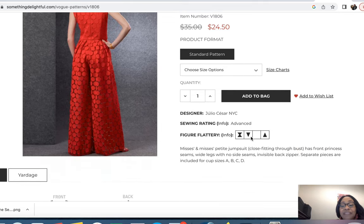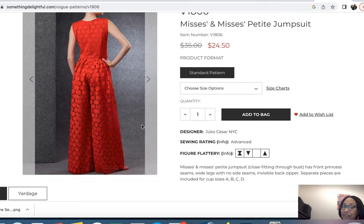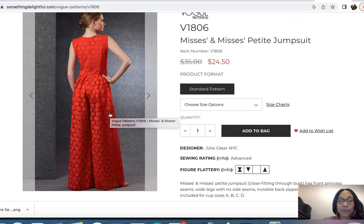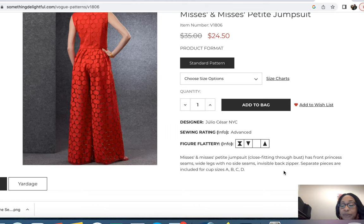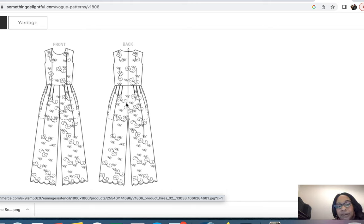Looking at the figure guide for Vogue 1806, it shows my upside-down triangle body shape as flattering for this jumpsuit. This one is close fitting through the bust, has front princess seams, wide legs with no side seams, and an invisible back zipper. Importantly, separate pattern pieces are included for cup sizes A, B, C, and D — that's different and that matters to me. So if I go with one of the Vogues, I may have to go with this one. It's definitely an elegant pattern.